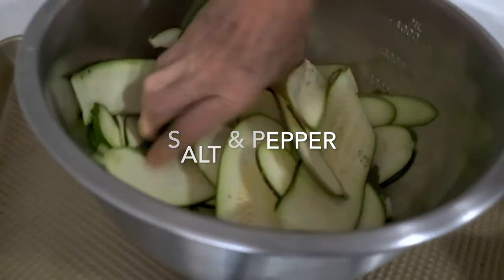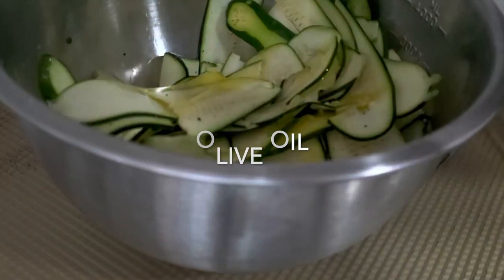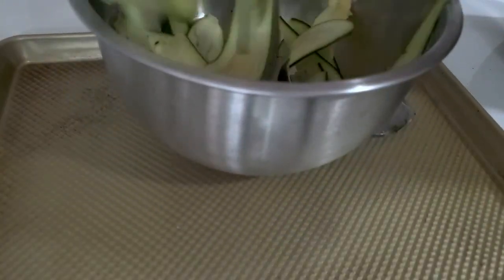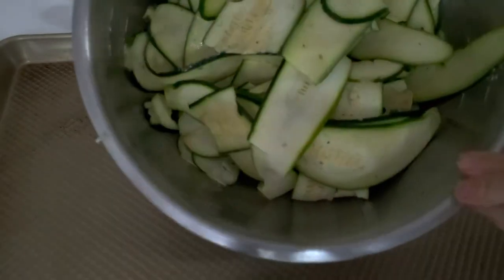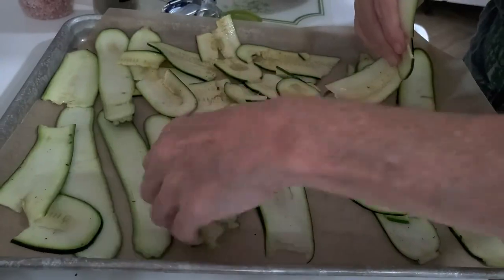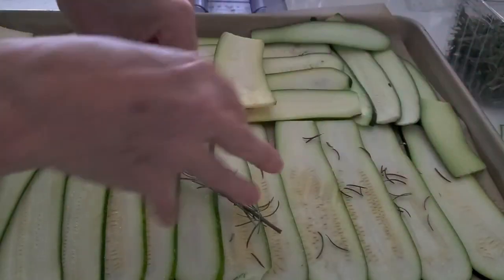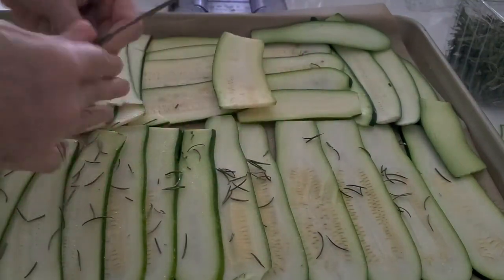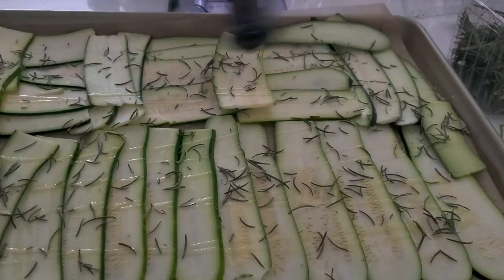We're gonna add a little bit of salt and pepper, a little bit of olive oil, and mix them. The three dried herbs that I like the best with my zucchini are oregano, thyme, and rosemary. We're gonna organize our zucchini in a baking pan over a piece of parchment paper and then at the end we're gonna just add a dash of olive oil on top of those dried herbs.